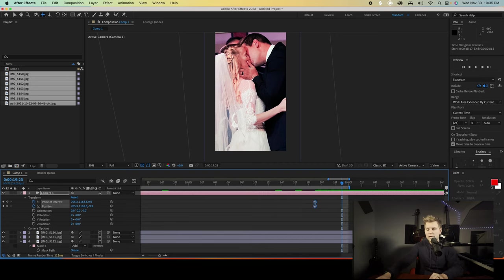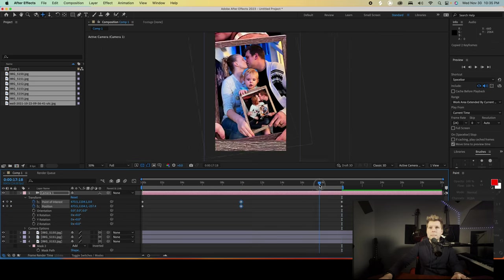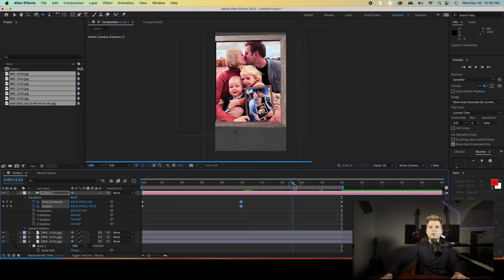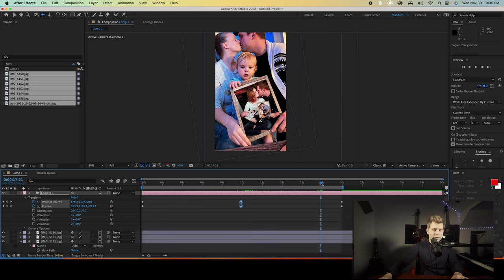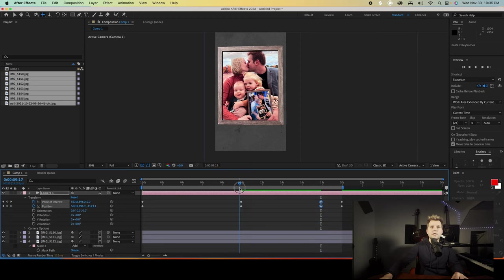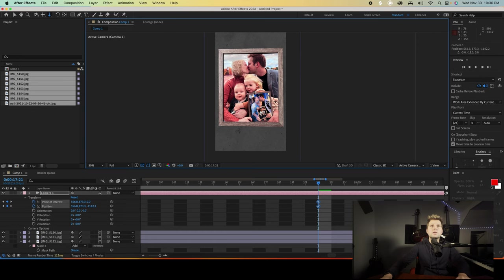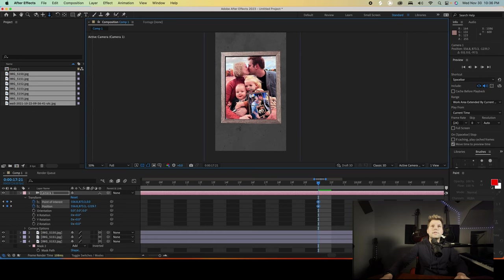Page Down and Page Up is how you go frame by frame — don't use the arrow keys, that will just nudge the image around. Take this guy — we got the ending there. I also want to copy the camera position for the start, so I'd like to have it showing this final image just for a little bit, maybe around the two-second mark — add this so it'll kind of float. I also want to still have slight movement in it, so we'll zoom out just a little more, just to give it slight movement here.